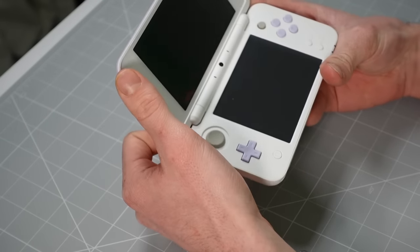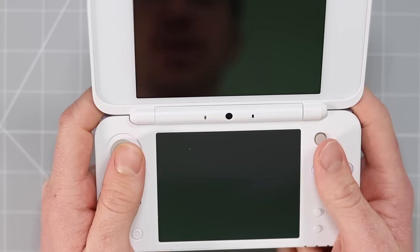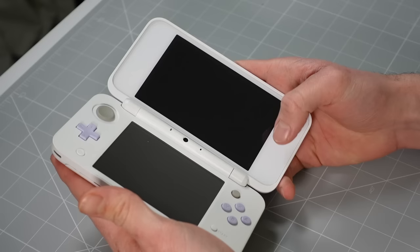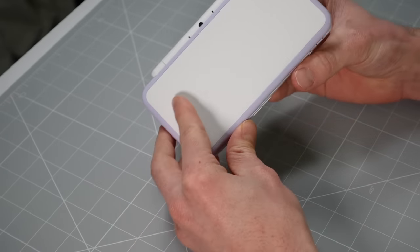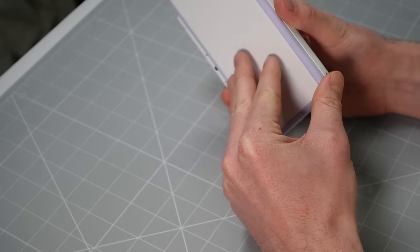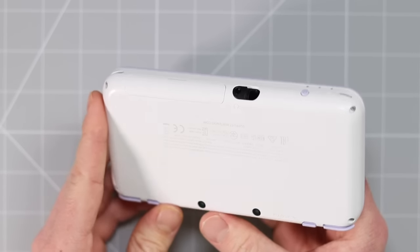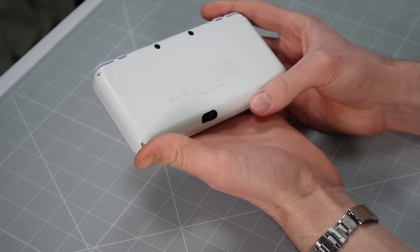I also am not overly fond of the fact that the speakers are in the bottom and are facing basically directly into the palm of your hand where you're going to be holding this unit. Historically, the speakers have always been up here. But you do have to admit, that just looks absolutely stunning. Also, totally looks like an iPhone. I've done repair videos on these before and they're not made that well. They're not the best build quality of Nintendo DS out there. But then again, most Nintendo consoles in general are quite plasticky, aren't they? Other than the Gameboy Micro.